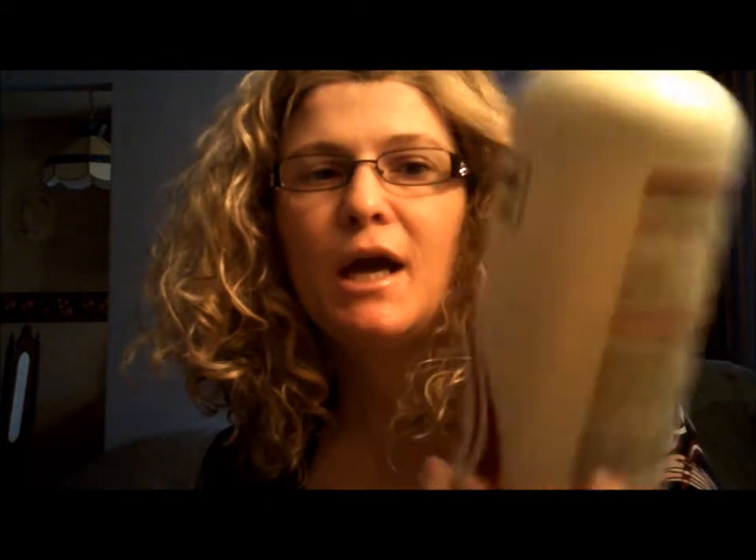I've had her for about a month now and decided it was time to wash her. What I did was I filled the basin up with lukewarm water, added a capful of Tresemme Thermal Recovery for dried out and damaged hair, and also about a tablespoon and a half of baking soda.